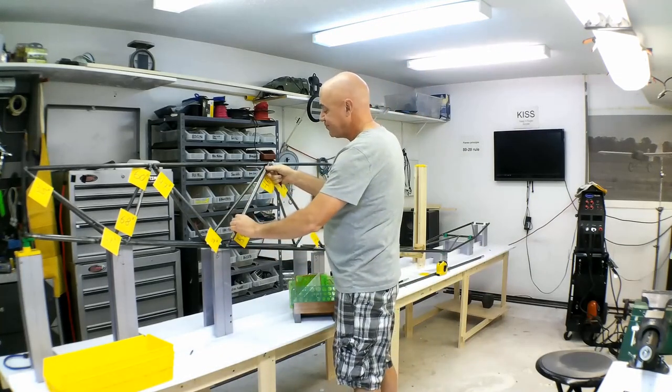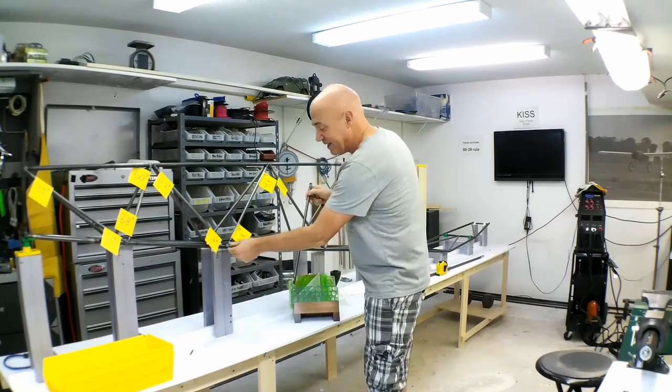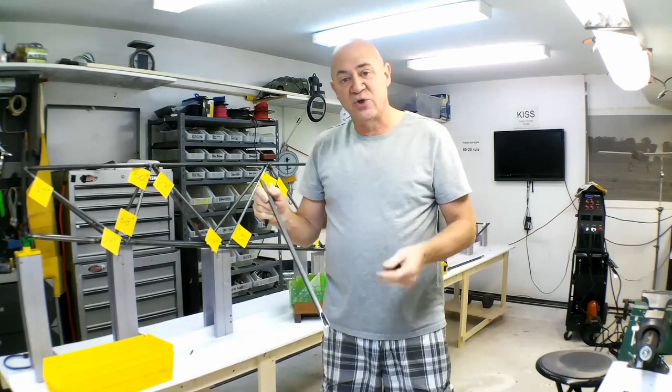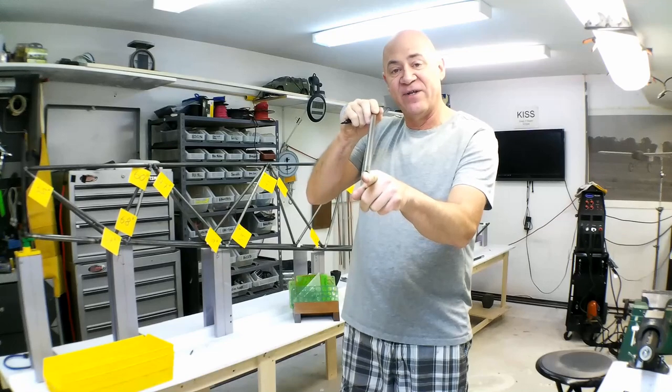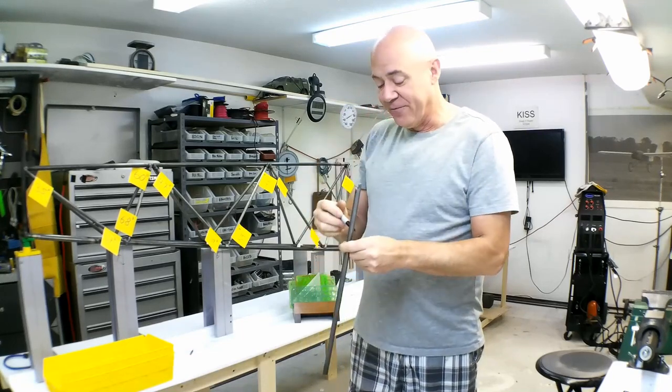Until it fits. Then I come down here and do the same mark. I always leave it so that it hits the center axis of that tube, because if you do it at the top it'll be too short — this tube has to have a radius that fits over the other tube.